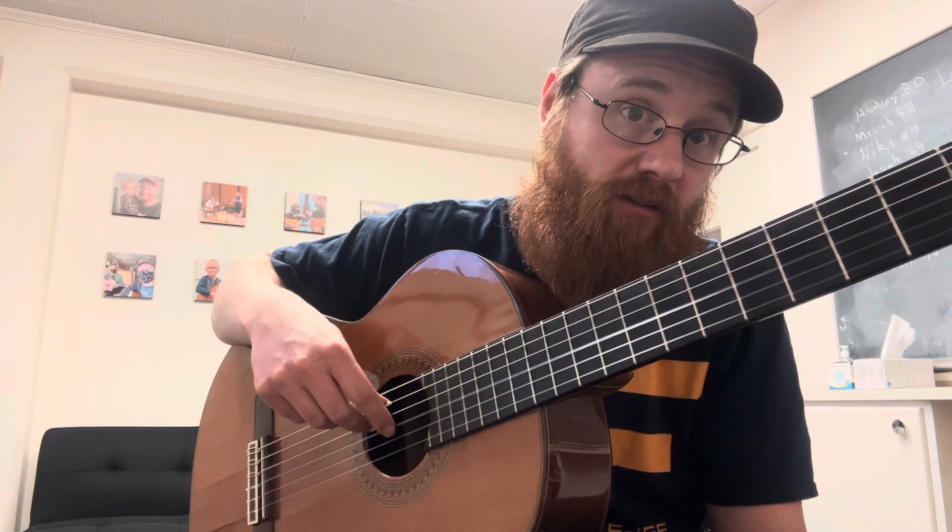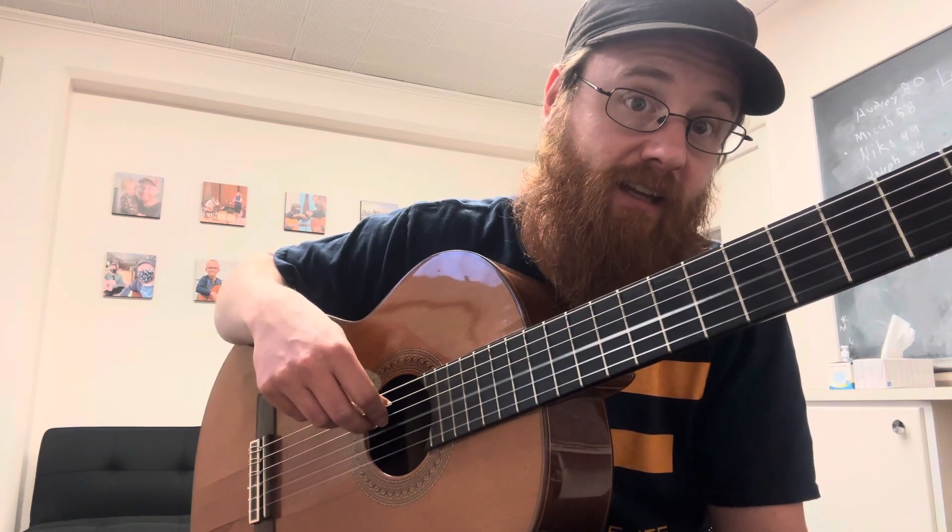Number two is rhythm — doing tas and ti-tis. Have her play on just an open string, doesn't need anything special. Open string — say the G string for example. Ta, ta, ta — it's a quarter note. And then if she gets her moon fingers down, you can do ta, ti-ti, ti-ti.